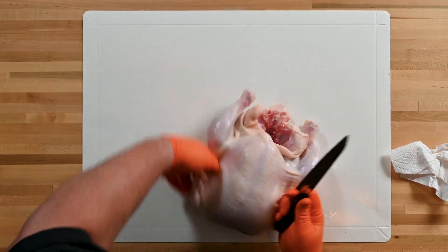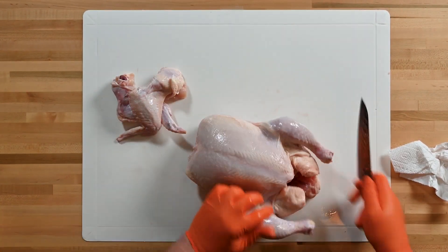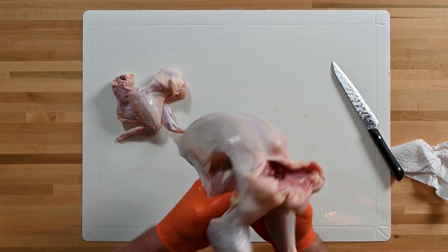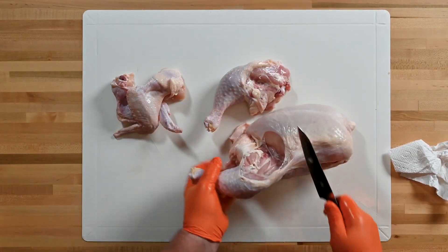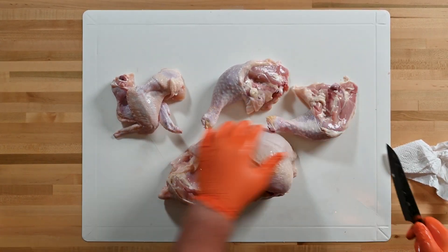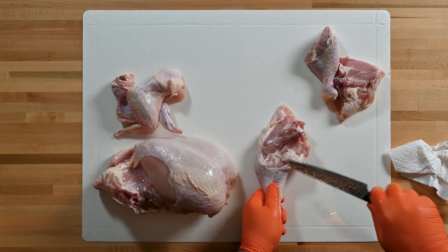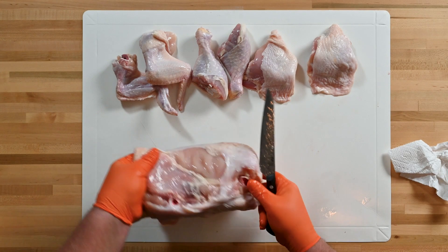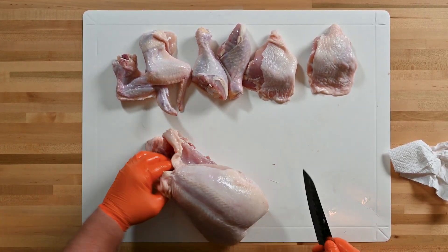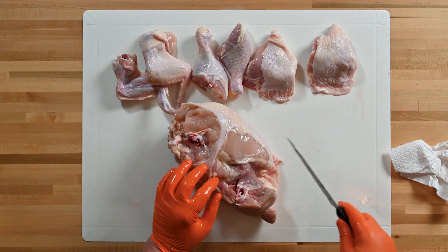Here's how we take this bird and break it down into individual pieces — follow along. One wing, two wing, leg-thigh, leg-thigh. Notice this fat seam right here — we just separated our thigh. Fat seam right there, just follow the seam. The chicken will tell you what to do. Two thighs, two wings. Stick the tip of your knife in right behind the joint and just make a downward motion to the cutting table.